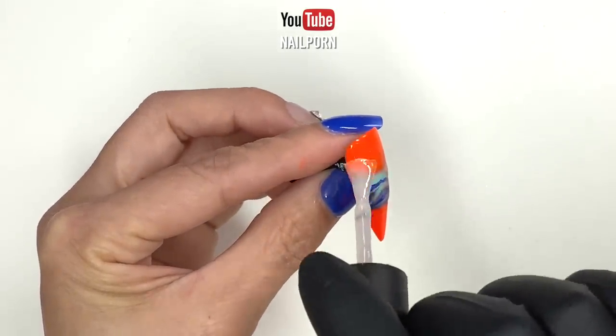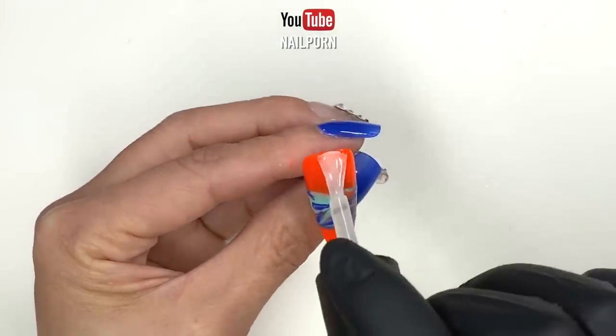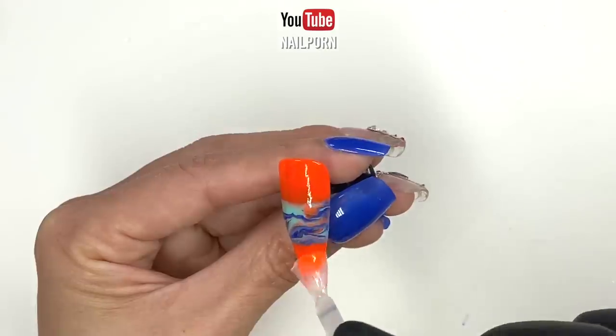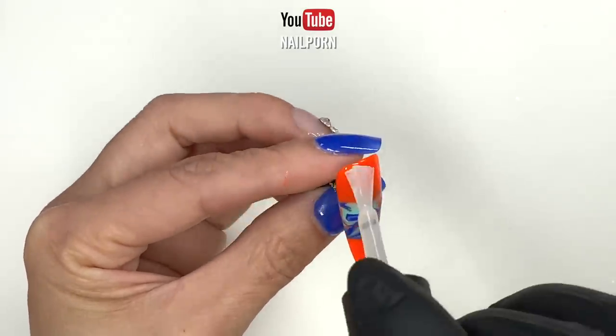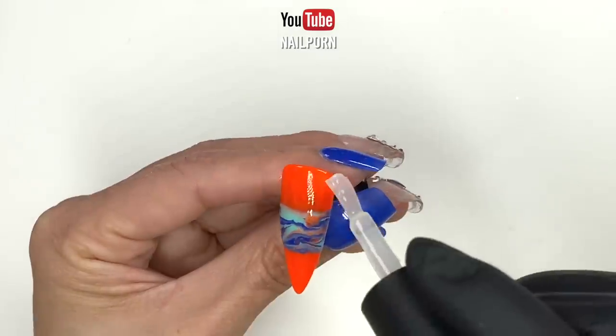I chose to finish up my nails with some matte top coat — again, it is optional. You can go for the glossy finish, but for this look I think I'm going to stick with the matte finish. What do you think of the nails so far? I think they look beautiful.